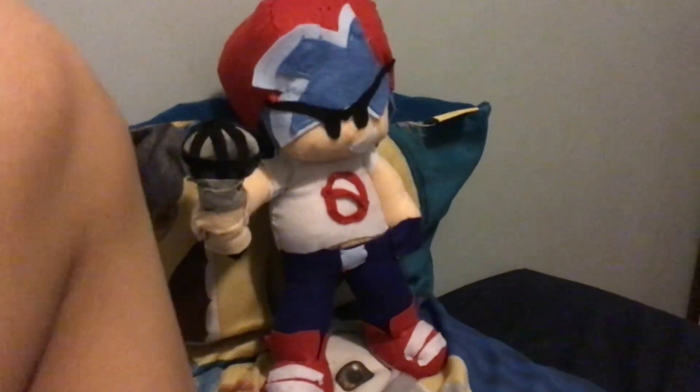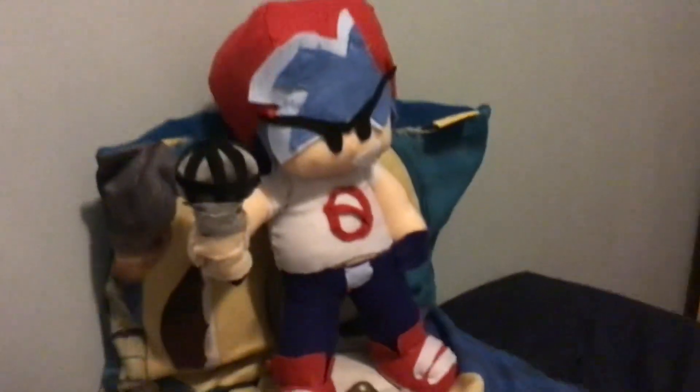Hello, everyone. I just wanted to say, so today I thought of a brilliant idea. Today I made this BF plush.